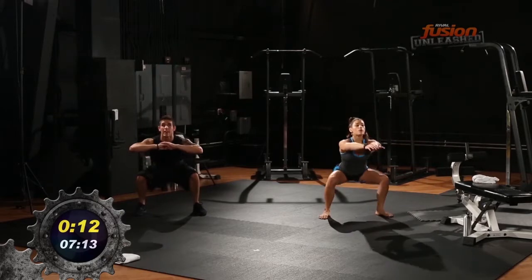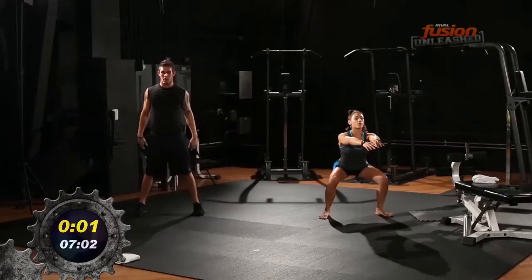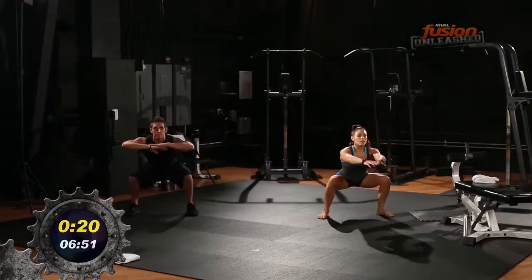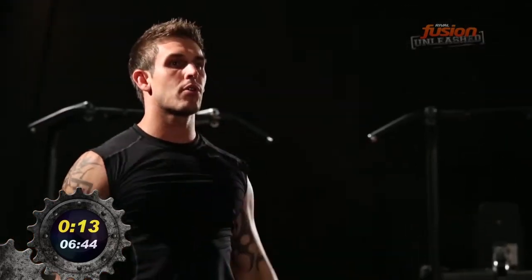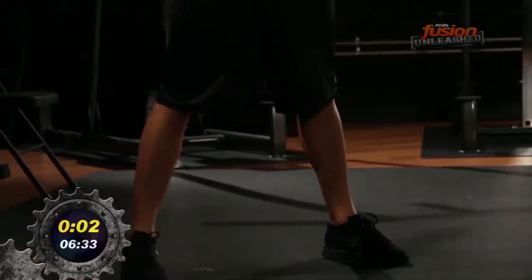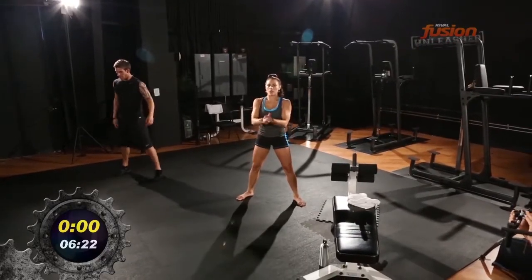Deeper, there you go. Good job Brandon. A little burn — yep. Ten seconds. Ten second break. Get ready for round three. And begin. Heart rate up, heart rate down — that's Tabata. Ten seconds left. Well done, good pace.